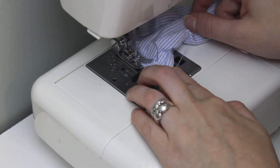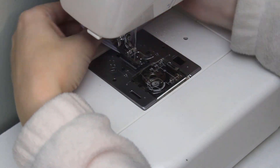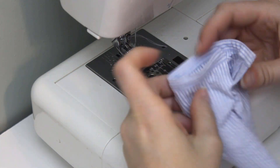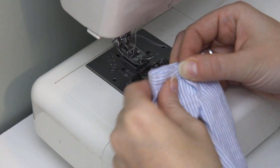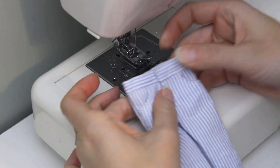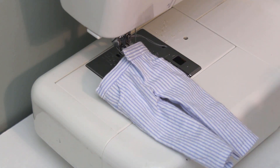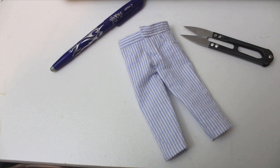Your pants are now complete and just need a closure at the fly. You can use a snap or even just velcro, or a button with a buttonhole if you feel ambitious. For me, velcro is just fine. And that's all for today — thanks for watching.